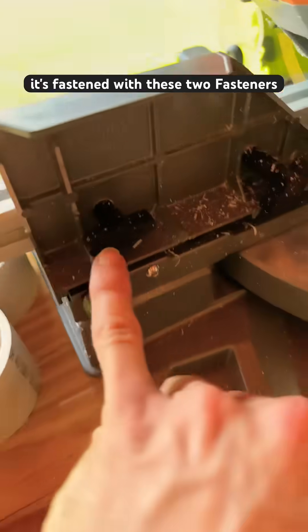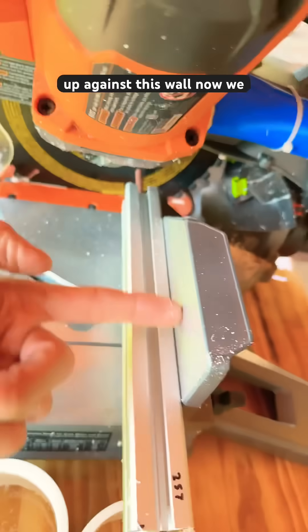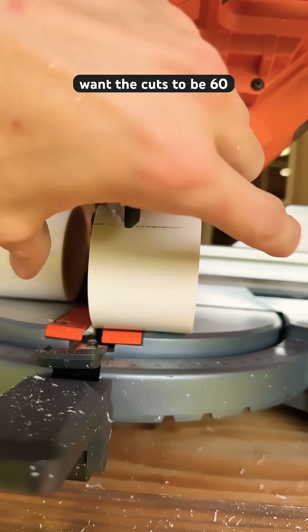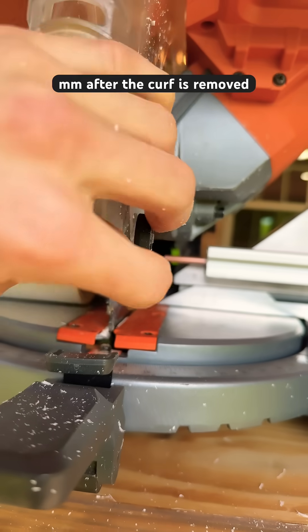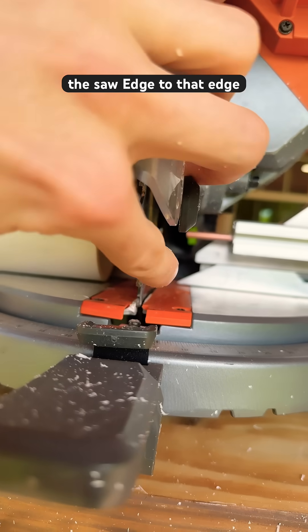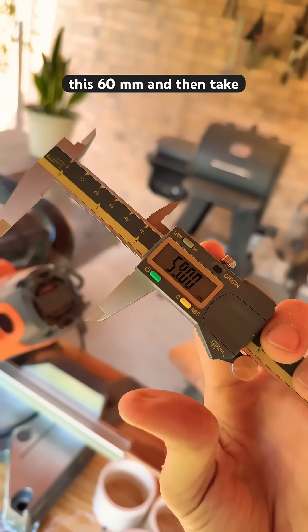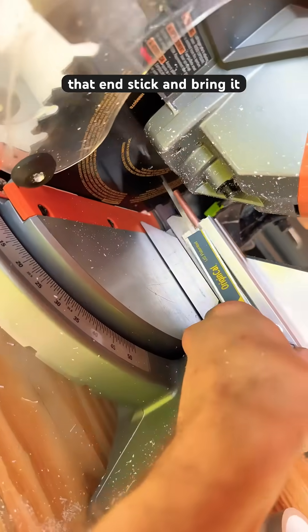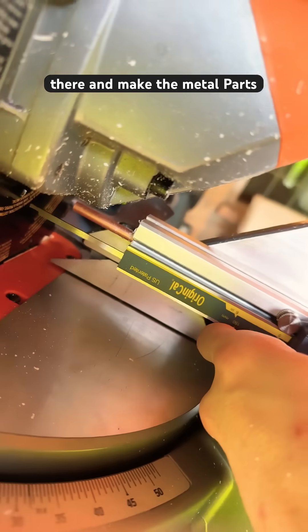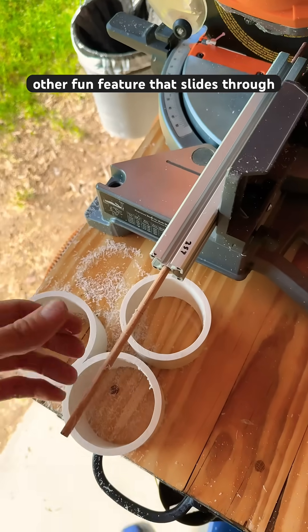This aluminum extrusion will now live with my saw, fastened with these two fasteners up against this wall. We want the cuts to be 60 millimeters after the kerf is removed, so that's from the saw edge to that edge. We can make this 60 millimeters and then take that end stick and bring it all the way back to make the metal parts flush.